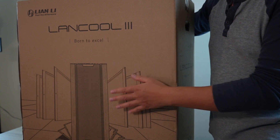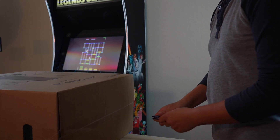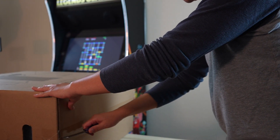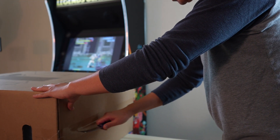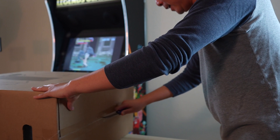So let's go ahead and open this up and see what we have. First things first, this is not a small case. My previous case wasn't small either — that was about 24 pounds — but this one is 36 pounds, and obviously when you put all the components in, it's going to be a lot heavier.